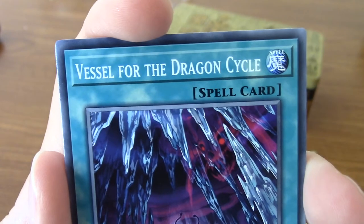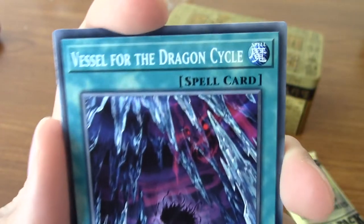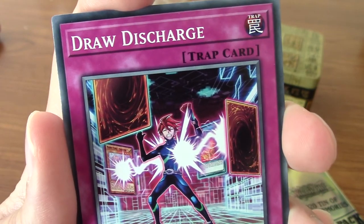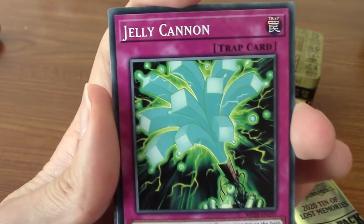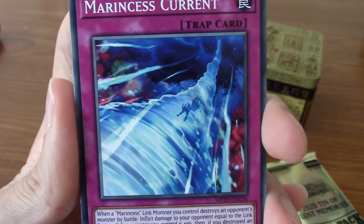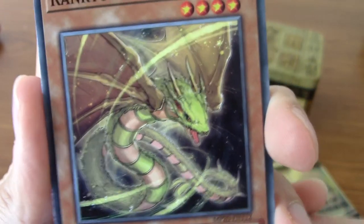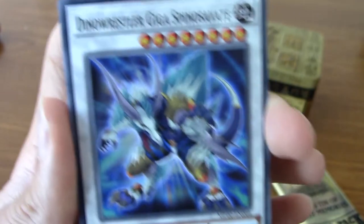Let's begin with Chain Hole - kind of like a black hole, but not. Next up we have Vessel for the Dragon Cycle - is the dragon cycle like a bike or something? I don't understand. We have Draw Discharge - very nice. Marincess Snow, obviously to go with the Marincess cards. We've got a Jelly Cannon - sounds deadly and scary. A Marincess Current - very watery. Next up we have Ranryu - I remember the Ryu cards. Is this a thunder dragon? I hear thunder dragons are big now or something.